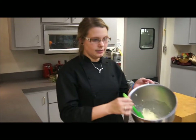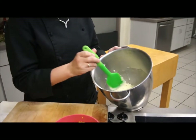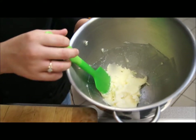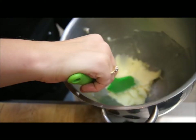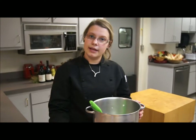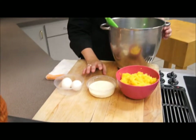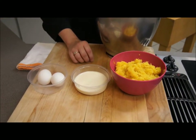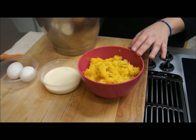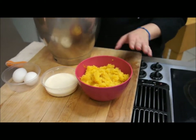Inside I have already mixed together a third of a cup of butter and two thirds cup of sugar, whipped together to get a nice fluffiness. Once you have that mixed, you're going to add two eggs, five ounces of evaporated milk, two teaspoons of vanilla, and then about two to three cups of squash already cooked.